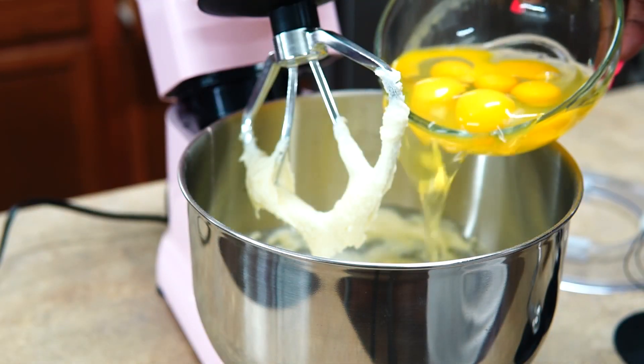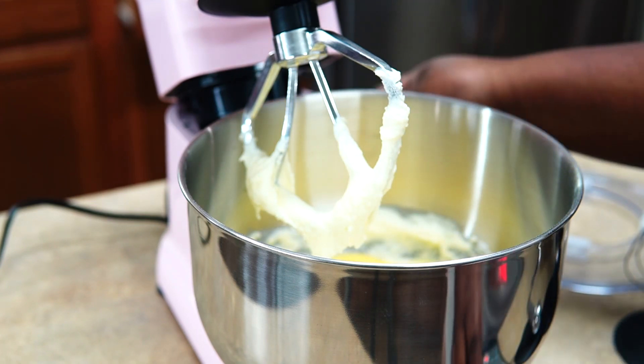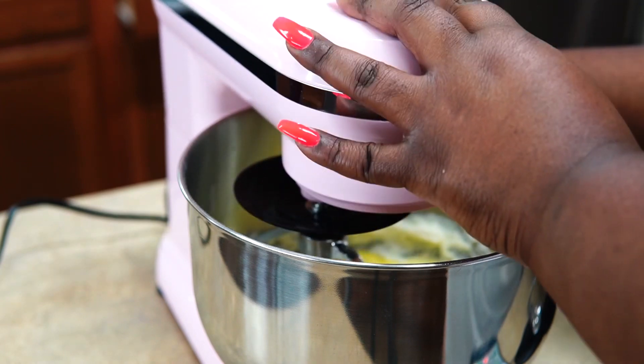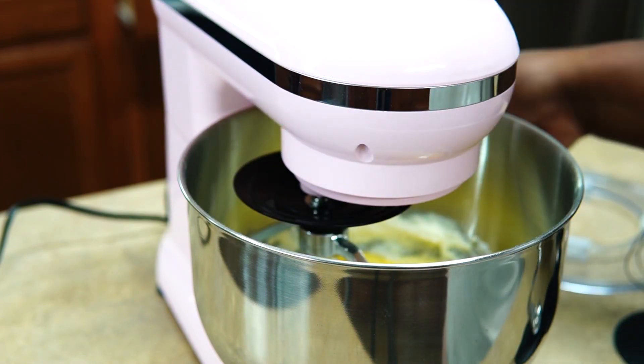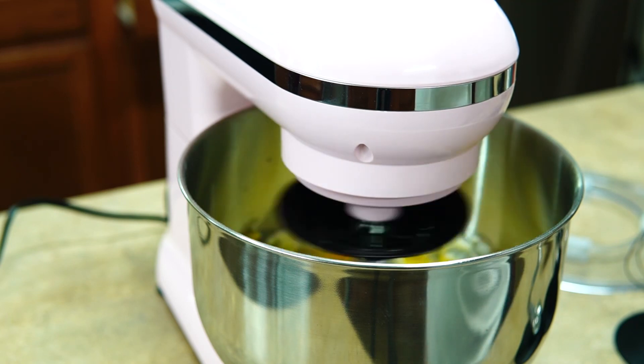Of course I'm still going to scrape the sides down, but it gives you that level of comfort knowing that everything is actually getting mixed together. So I added my eggs and now I'm going to mix them together.